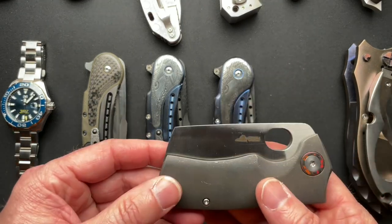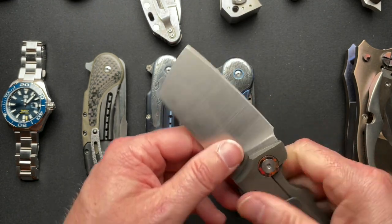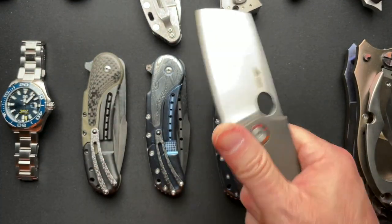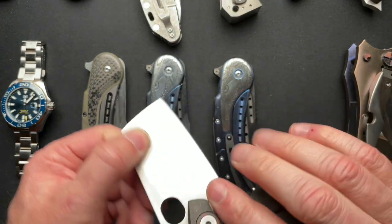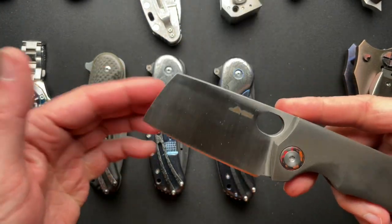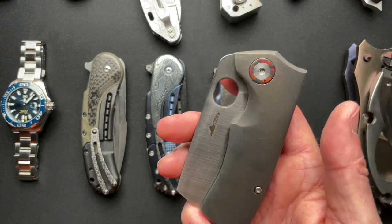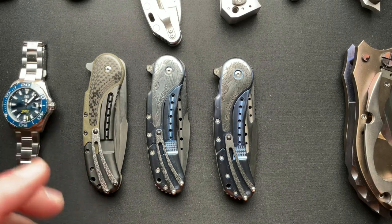Old Dominion Knifeworks EDC Cleaver. I got this from a viewer — we made a trade deal. Pretty cool knife, odd and unusual. I don't carry it a lot. I might be interested in selling this one, so this is possible for sale. I'll put a price down in the description once I figure out what I might charge for it. Casey does some amazing work, so it's always great to handle his knives.